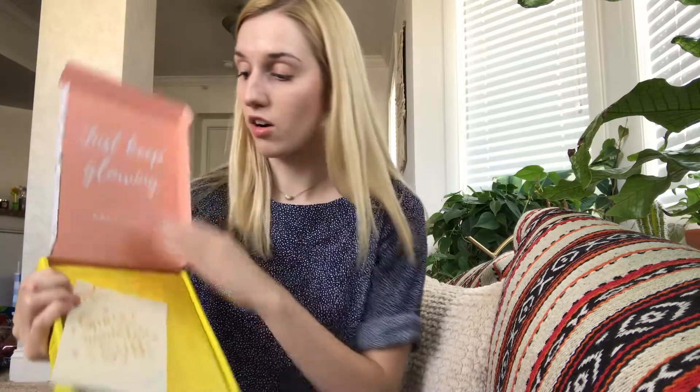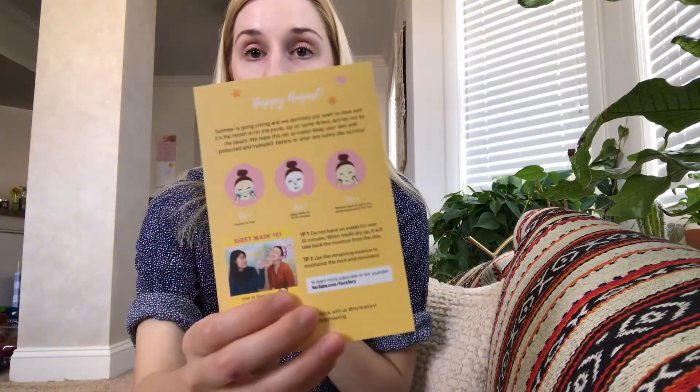The Forever Fresh actually comes in a bag, and I used to get the Forever Fresh as well. So when you open the box, the sheet masks are always wrapped in really cute tissue paper, and then there's a card on top. This month it says "Girls Just Want to Have Sun." It's really cute. Then on the back, it gives you tips on how to use sheet masks.